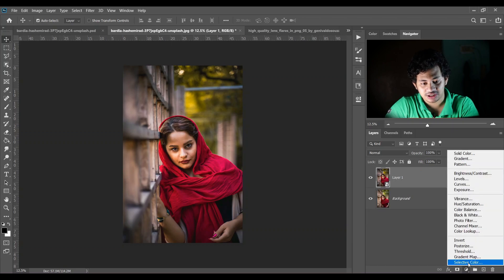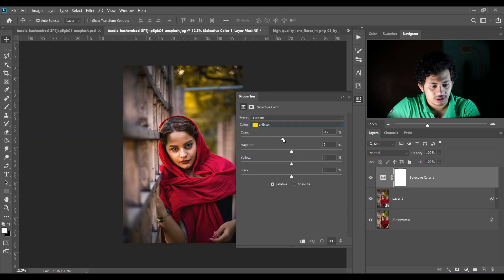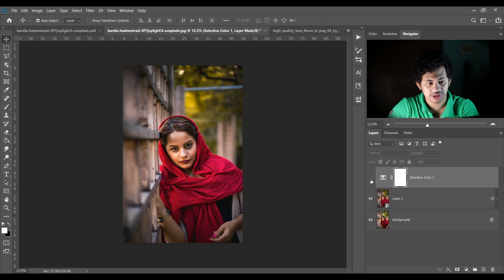Create a Selective Color adjustment layer. I'm selecting Yellows — minus 21 for cyan and 22 for magenta, and 9 for yellows. Then select Greens — minus 12 for cyan. Then select Neutrals — minus 7 for cyan, minus 1 for magenta, and minus 4 for yellows. Look at the before and after — it looks great.